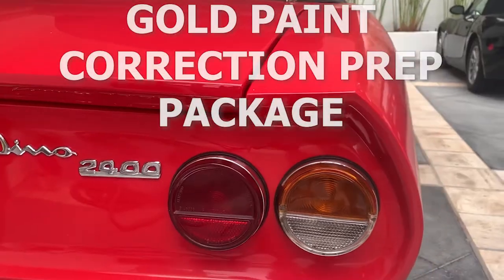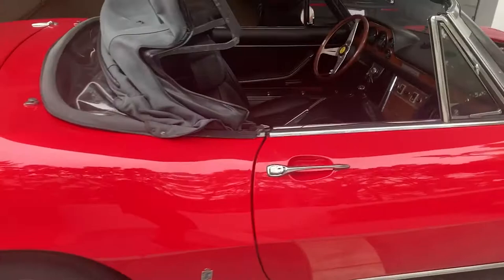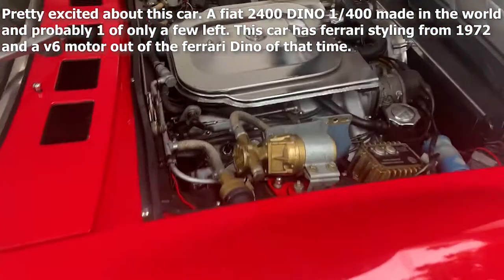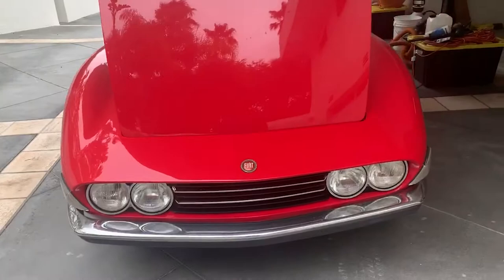This is our gold paint correction prep package. This one happens to be on a very special car — a Fiat 2400 Dino, only 1,400 made. It has a Ferrari V6 in it and some pretty amazing wheels and Ferrari styling from that era as well. It's a 1972.